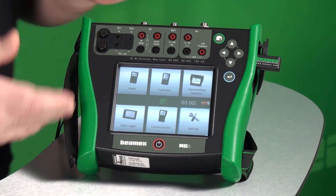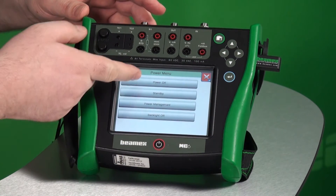Now, the calibrator needs to be turned off — powered off — not just in standby but truly off.